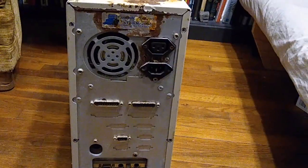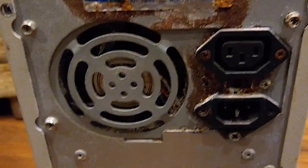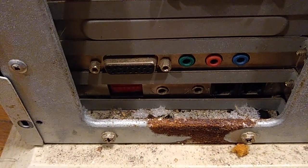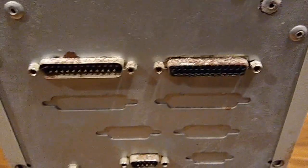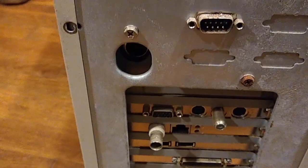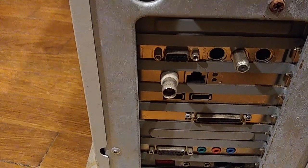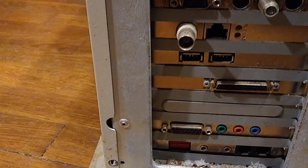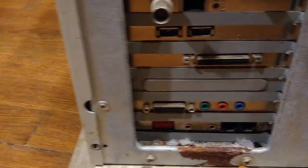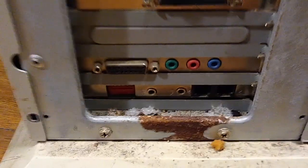I've removed the screws holding the case in. Here's a close up of some of the damage - I don't know if this power supply is going to work. Here is some evidence of snake skin that had been shed in there. Let's see what we have here: a parallel port, 25-pin serial port - that's pretty old - a 9-pin serial port, a video card with TV in or out, an old-style network card. Oh, it has USB, probably USB 1 or 2. It has SCSI 2 it looks like, some kind of audio card, and of course a modem.